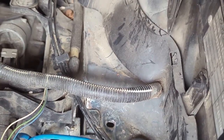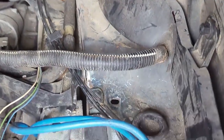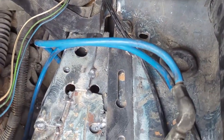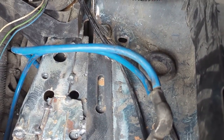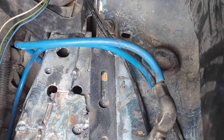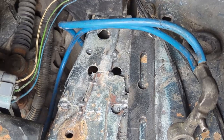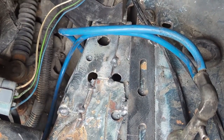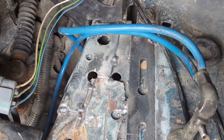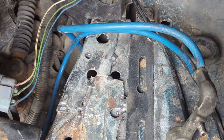Somehow both of the holes that hold the battery tray down are damaged — the threads are damaged and they're damaging the bolts as I try to put them in. Both holes. So I'm going to run a thread chaser down to re-thread those holes. I ordered it last night; it hasn't gotten to me yet — I'll get it tonight and come back to chase these later. In the meantime, I'm just going to set the battery tray in place and get one of these bolts started in the hole to hold it until I get back here.